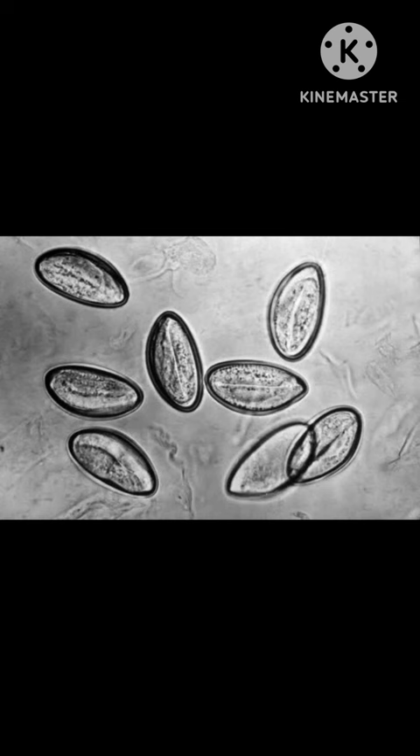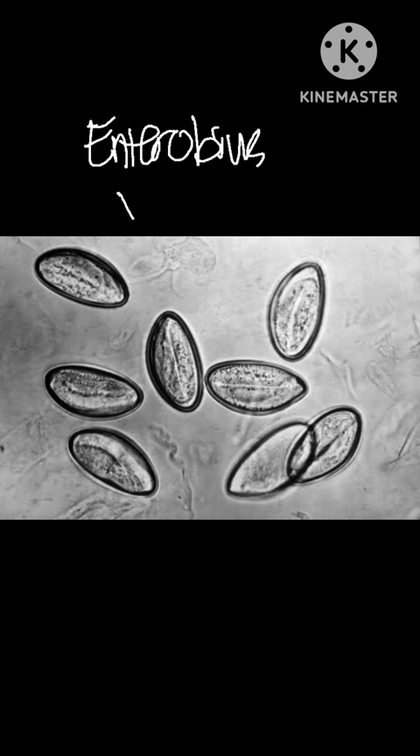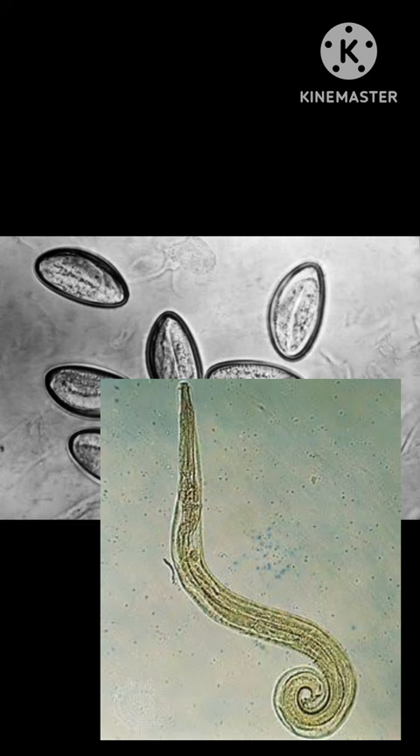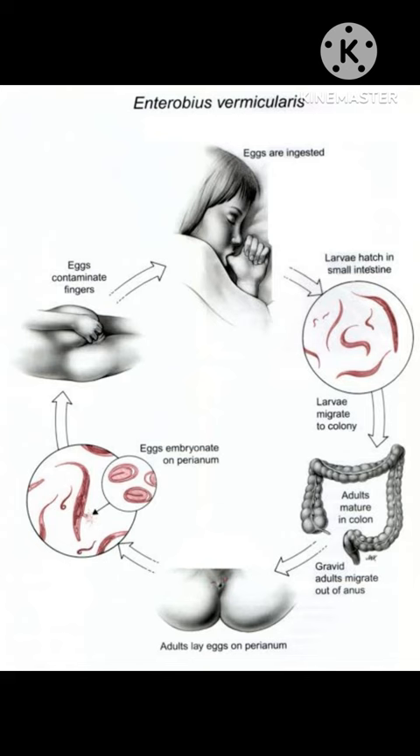If you can remember in your lecture, this talks about a very important nematode, and that is the Enterobius vermicularis. This is a common intestinal parasite or helminth, especially for us humans. The other term used for Enterobius vermicularis is pinworm.